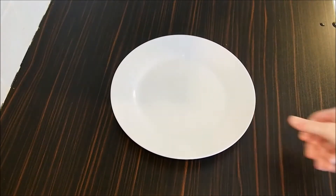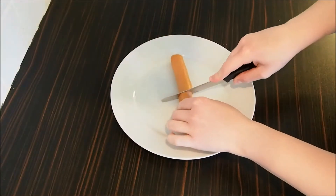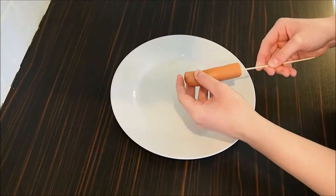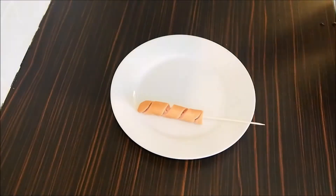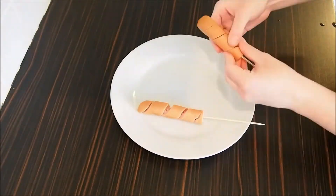First of all we will need four sausages which we cut in half. Skewer the sausage and spiral cut it. Spread the sausage to make space for the dough. We're gonna do the same to all the other sausage halves.